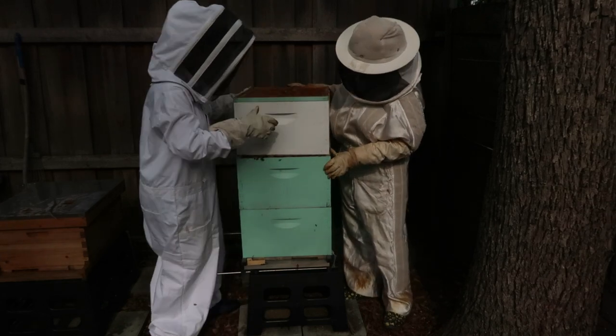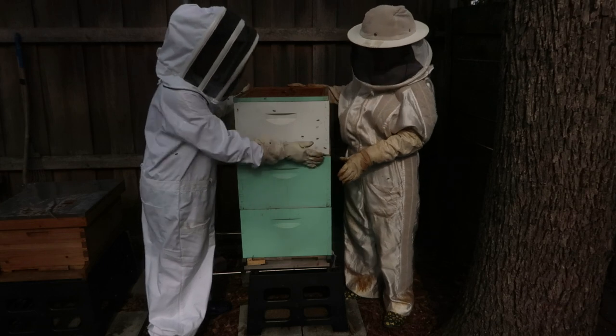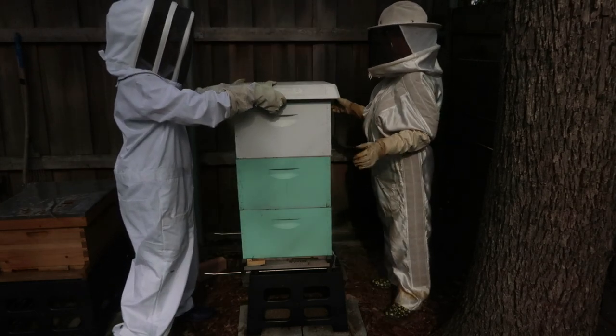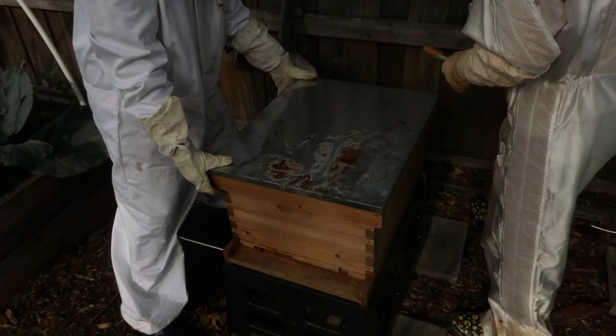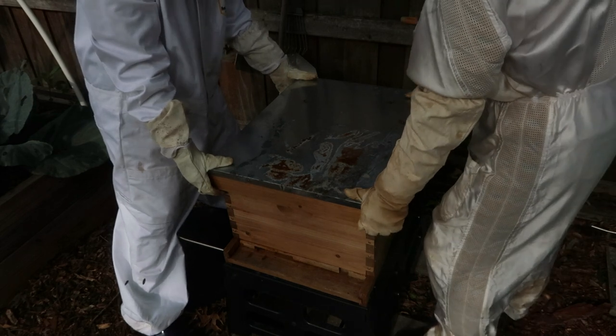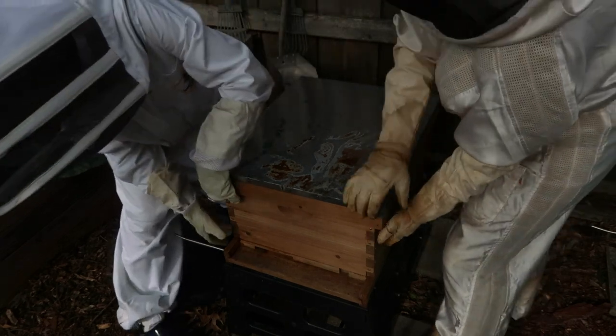Sorry girls. Let's smoke it. When did we catch this one? How long has it been? Three weeks? Has it been three weeks? I think so — almost three weeks. The whole thing lifts up.